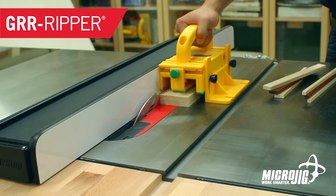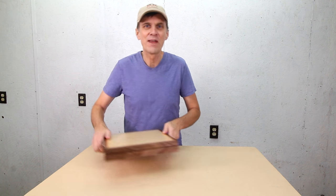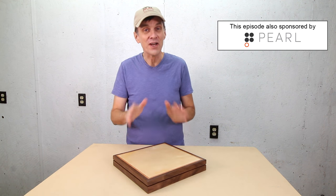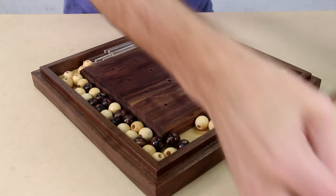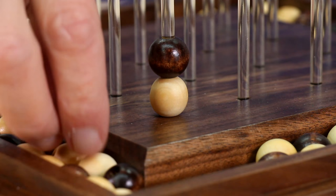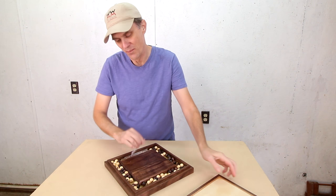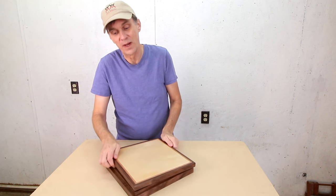Microjig, maker of the Gripper — work safer, work smarter. I want to thank my friend Bill Wilson for another fun game idea. Score 4 is similar to Connect 4 but in three dimensions. This is a great gift project and there's a million different ways you can customize it.